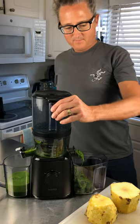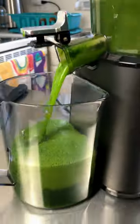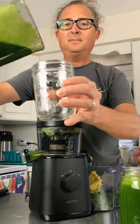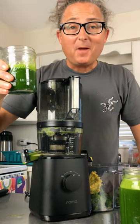The J2 does well with greens — no clogging or anything. I got about 10 ounces of kale juice, then followed that up with the pineapple and made about 40 ounces total of chlorophyll-rich, delicious pineapple kale juice. It's safe to say that the J2 does well with greens.